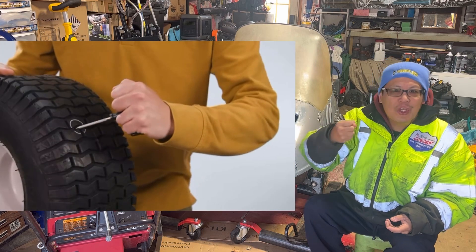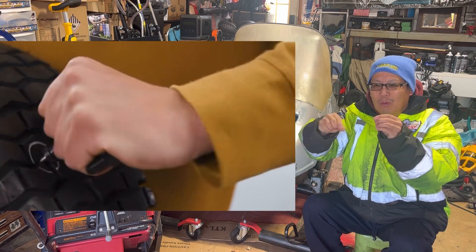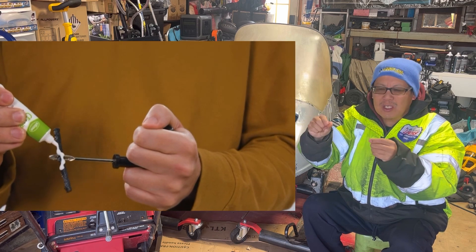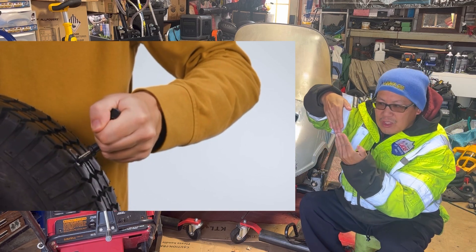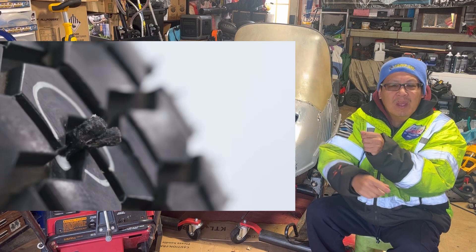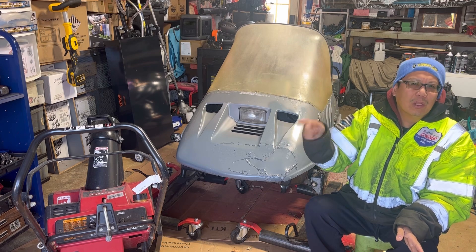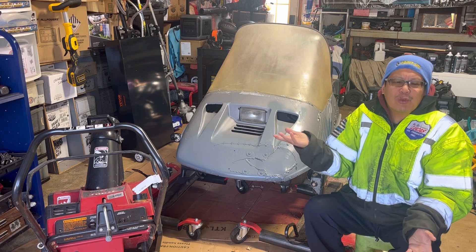If there was a leak, you would take that screw-looking reamer tool and jab it into the hole to make it symmetrically round. Then you take that wiry rubbery long straw-looking plug, put some cement on it, and drive it in so the plug goes into the hole. Then take a razor blade and cut the excess sticking out — or just leave it, because it'll eventually get pushed into the tread from driving.